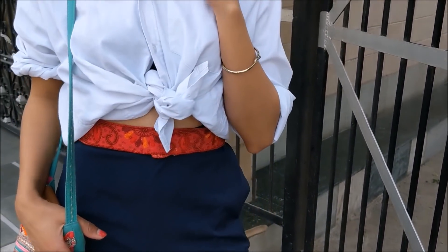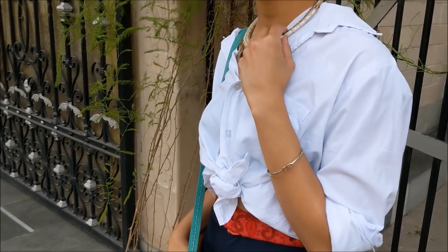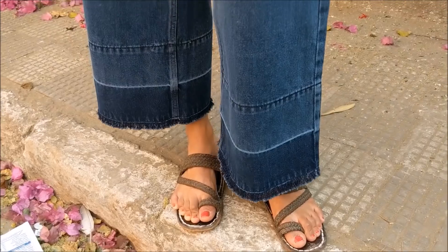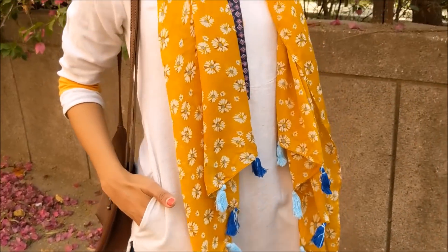I've paired it with flats from Forever 21 again, and a colorful sling from Max. Statement accessories to complete the look with a ponytail this time. If you like this video then make sure to give it a big thumbs up!